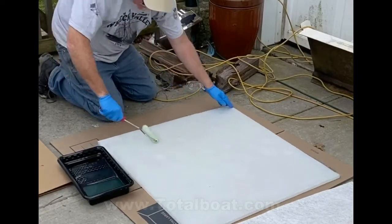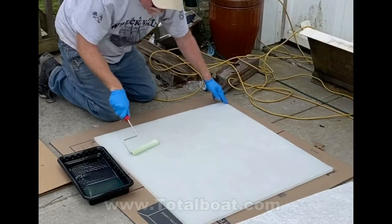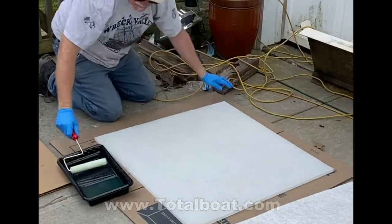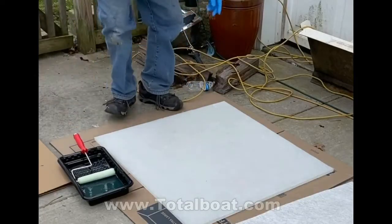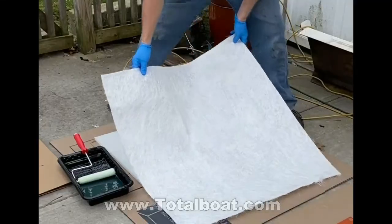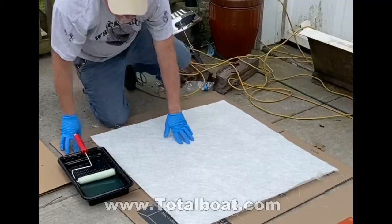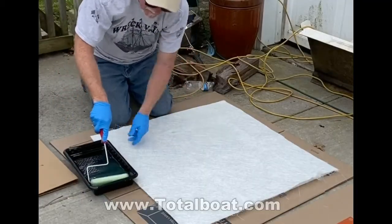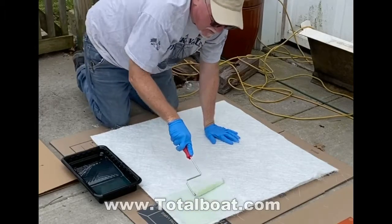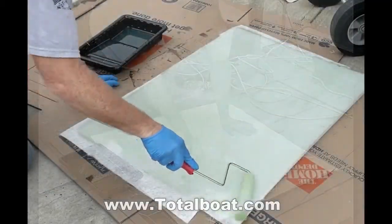I started by mixing up some resin, and I'm using a roller. I just saturated one side with cloth on one side of that honeycomb panel. I'm then taking the mesh material — this is the thinner of the two sheets of fiberglass — and I'm going to lay it right in position. A trick I learned afterwards is that it would be much easier if you took that fiberglass mesh, put it on a piece of cardboard, and saturated one side.